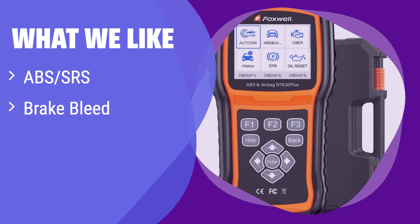What we like: If you need to address ABS and SRS issues and want a tool that also performs brake bleeds, this is a great option. It offers in-depth diagnostics for these systems, saving you potential trips to the mechanic. If you're looking for a reliable and affordable solution for common car problems, consider this.